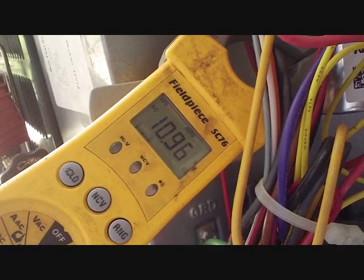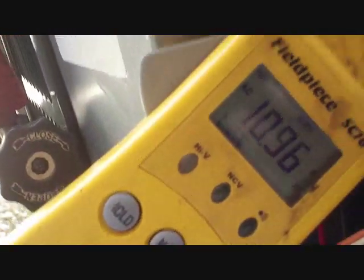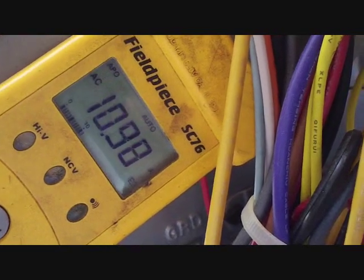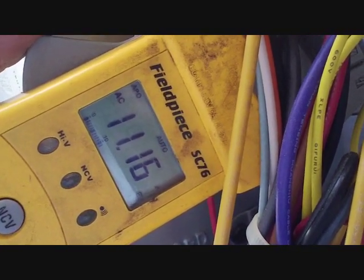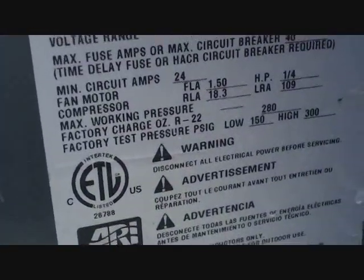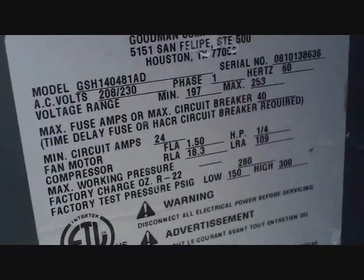Here's our 4-ton compressor running at about 11 amps. Not too low, as you'd see with a low charge. The rated load amps are 18.3, and you're not going to get that unless there's a problem — I'd expect 60 to 75% of that load, something like 12 or 13 amps, so we're not too far off. The fan amperage is 1.34, against a rated 1.5 — so we're squared away with the fan. I am concerned that the TXV is being a problem and not doing its job. We've got only 3 degrees of sub-cooling now and I'm sure the superheat is sky high, so I've got doubts about the TXV working correctly.